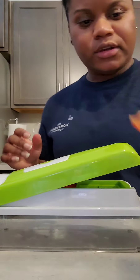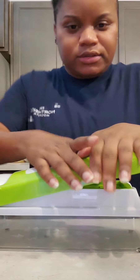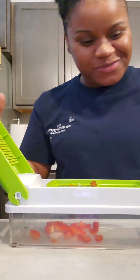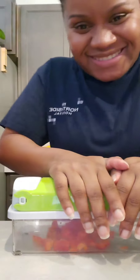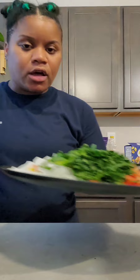I got the bell peppers in there — I just cut them in squares like so and just put them in here. See how we got it in perfect dice squares? We're going to continue to do this with more bell peppers. It smells divine!